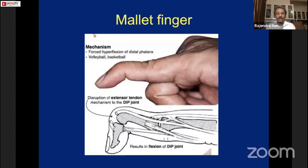The mechanism of mallet injury — the drop finger — is basically due to forceful hyperflexion of the distal phalanx, usually caused by cricket injuries and some by volleyball and basketball. As shown in the diagram, disruption of the extensor tendon mechanism at the DIP joint may or may not be associated with fracture of the articular surface, but the unopposed pull of the flexor tendon leads to a drop finger.